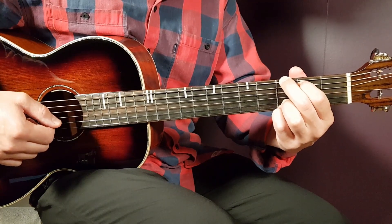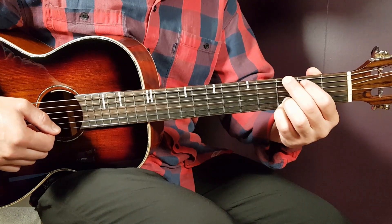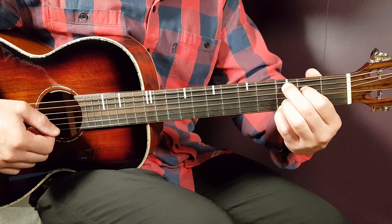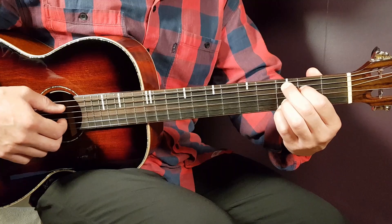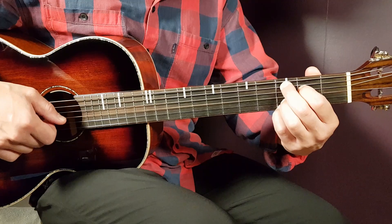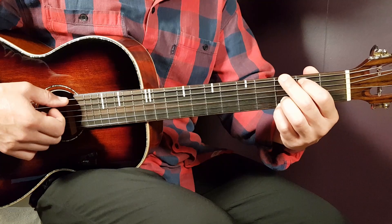The next chord is C. What we're going to do here is to keep the bottom — the third on B and third on E — and just move everything one string down on the bass strings. That gives us third on A, second on D, open G, third on B, and third on E. Very easy transition from G to C, and we're going to work with that a lot.